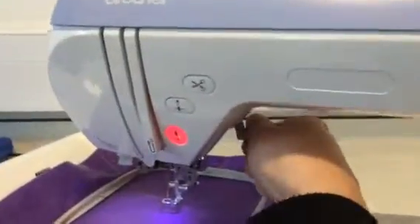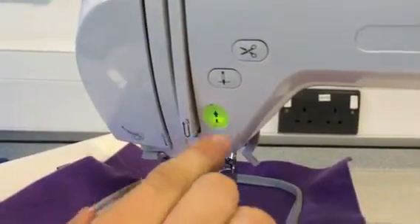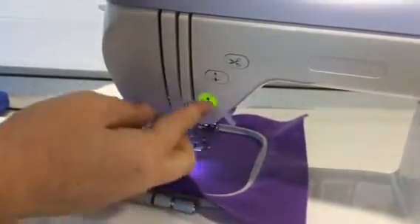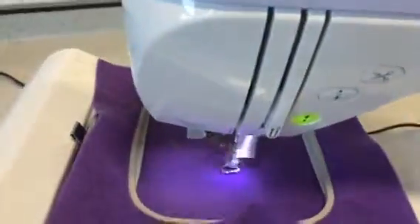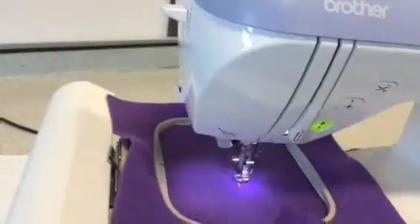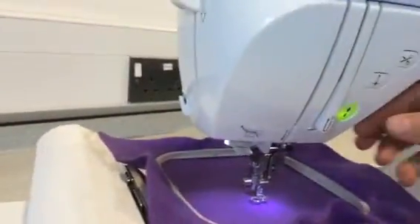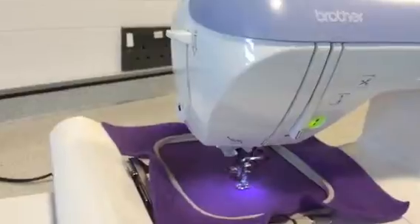The first thing we're going to do is drop that presser foot down. The machine tells us that it's ready to start too. So we're going to start, then stop because that's now locked in. Simply what we're going to do is cut off that excess thread. We take off our excess thread because we don't want that to get tangled in anything else. It's moved on to our next colour — if we wanted to change the colour we would do it at this point. We press go again and off we go.